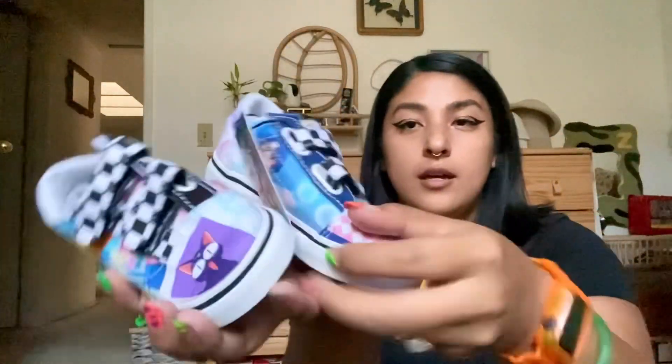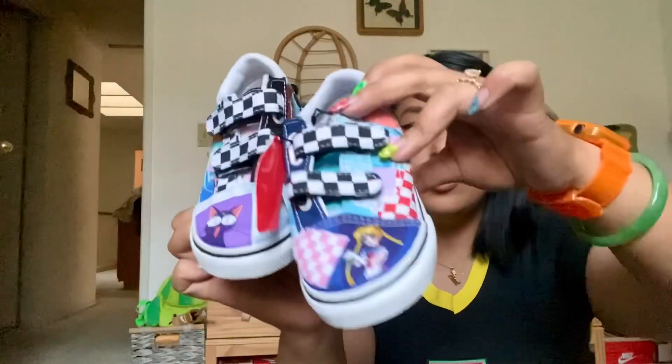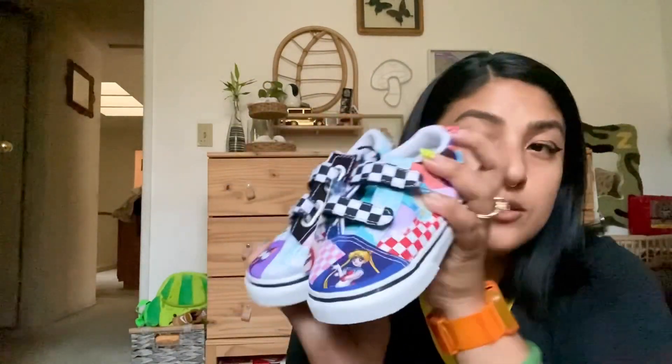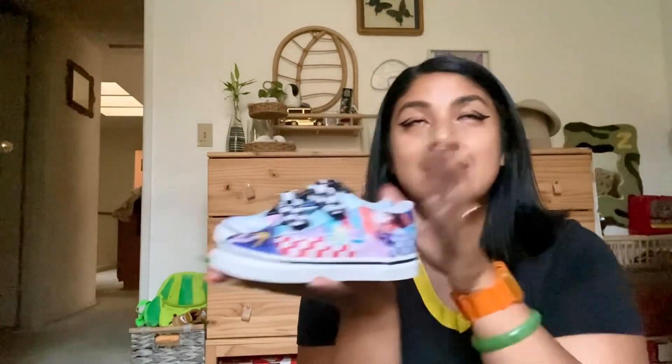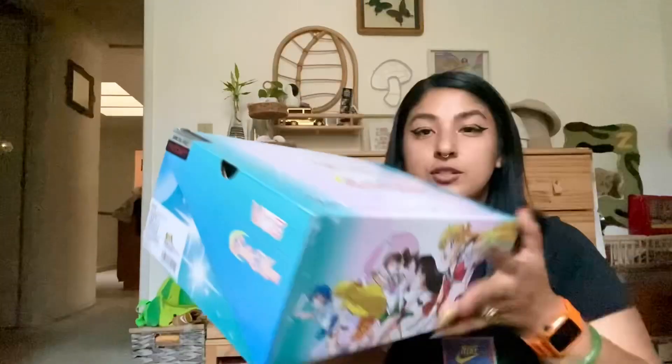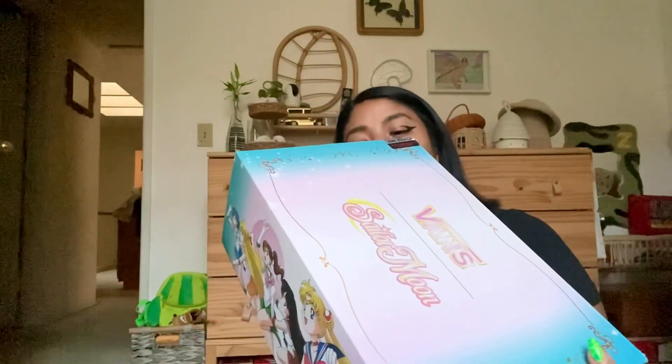These are the old school V patchwork shoes — adorable. Each shoe has different designs: Luna, Usagi, all different characters. I love that these are velcro closure. They also have this design in adult size, but they went with a lace system on the adult ones. I think if they kept the velcro it would have been way cuter and I would have purchased them for myself, but for the kids I had to get these.